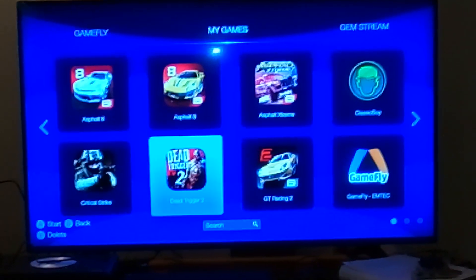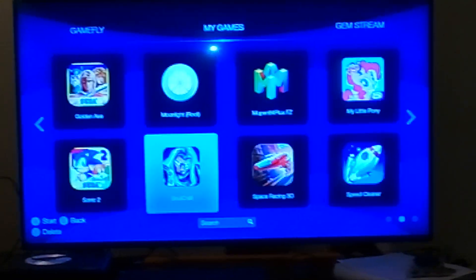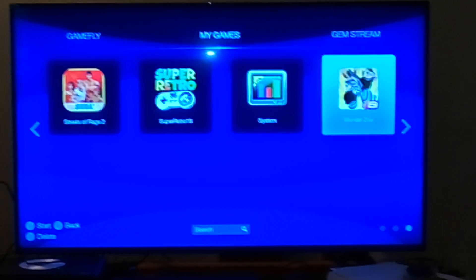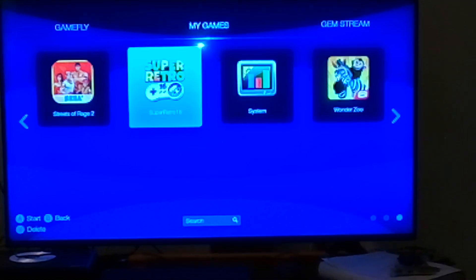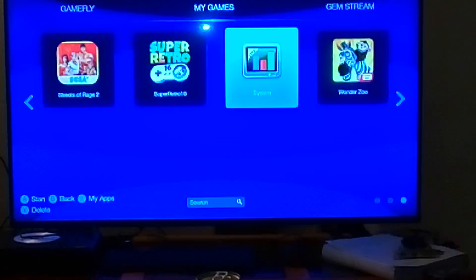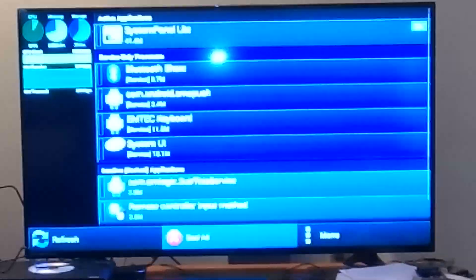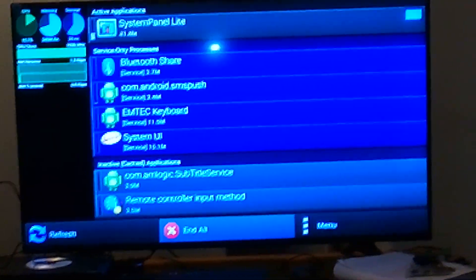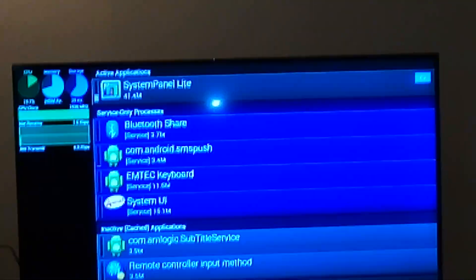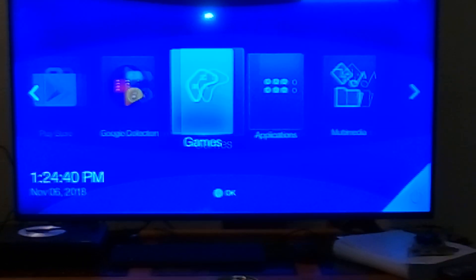Dead Trigger 2 is a good FPS shooter — that was the other game that came with it. There's also Wonder Zoo and super retro SNES emulation. Get a system task manager app with the icon that looks like that, and when your box runs slowly, run it — it kills all background processes and makes the box super responsive and fast.